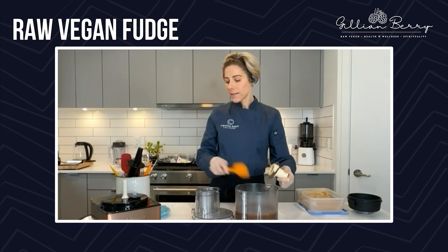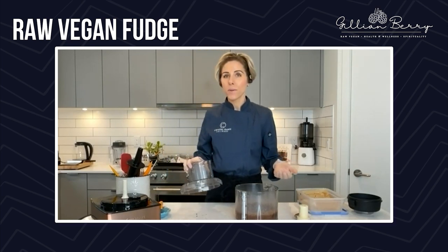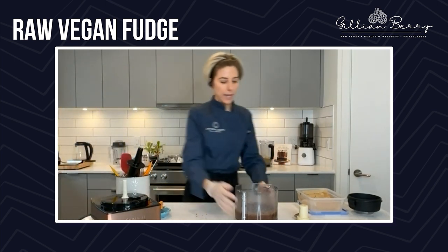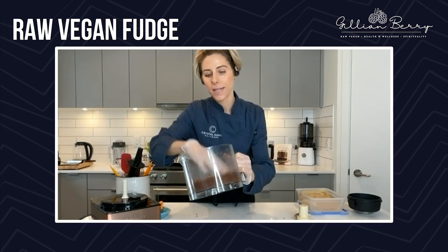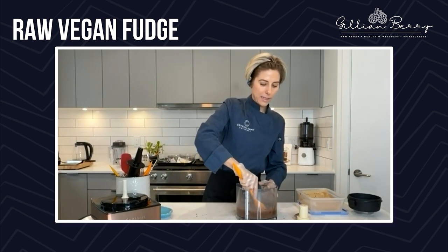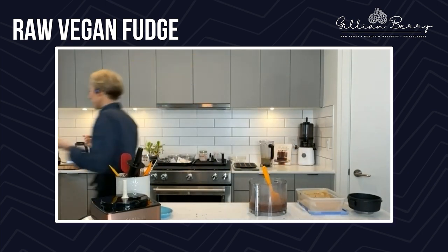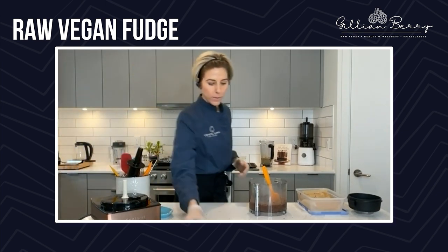Any extra ones that you have on hand, you can add — I love adding them on top of my smoothies, on ice cream and granola. They are super versatile. This is what they look like — it's just processed down now into a crumble. It stuck to the sides a little bit there; it probably could have set for a little bit longer in the freezer, but that's fine — we're still going to work with it.